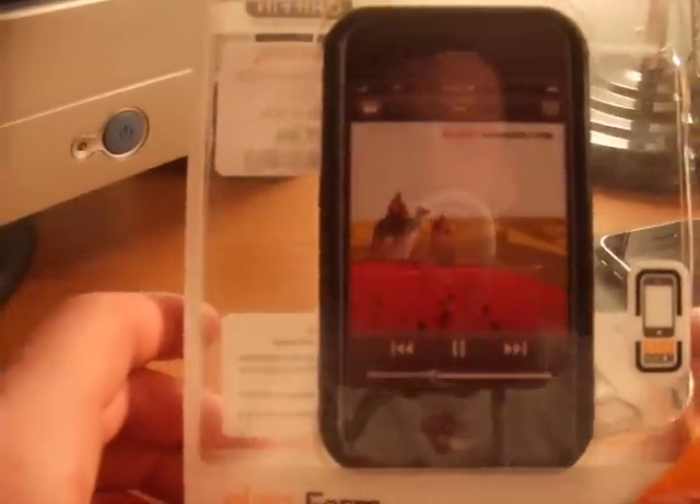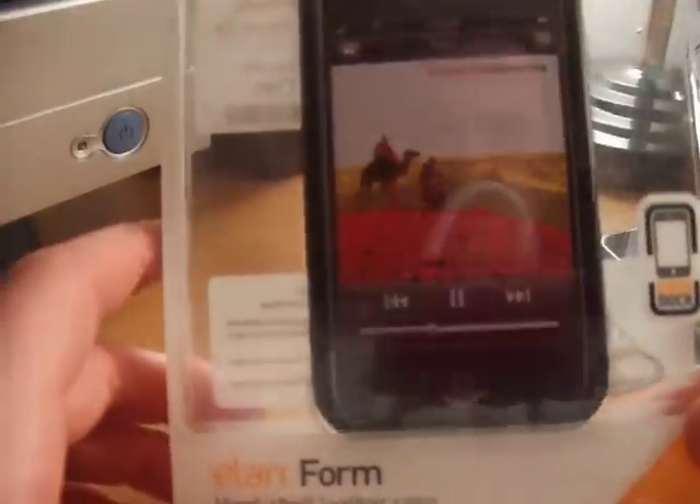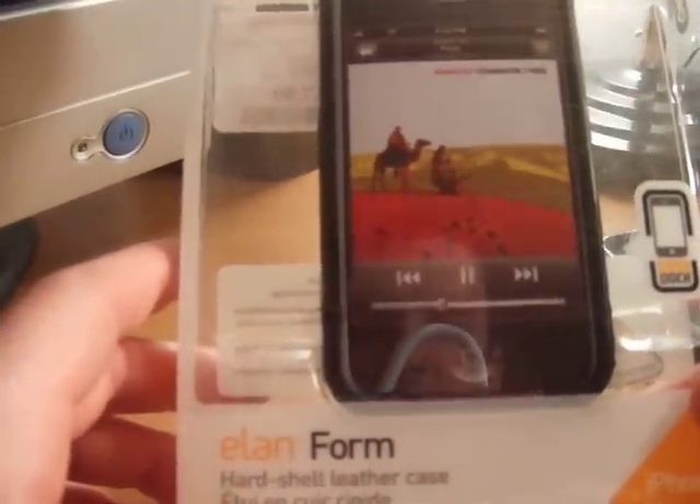Hey guys, iPhoneWiz back again. Today I'm going to be showing you a case that I picked up, so I'm going to do a quick case review. It is the Griffin Elan Form — it is a hard shell leather case. I picked it up at TJ Maxx; it was on clearance for $7.99.